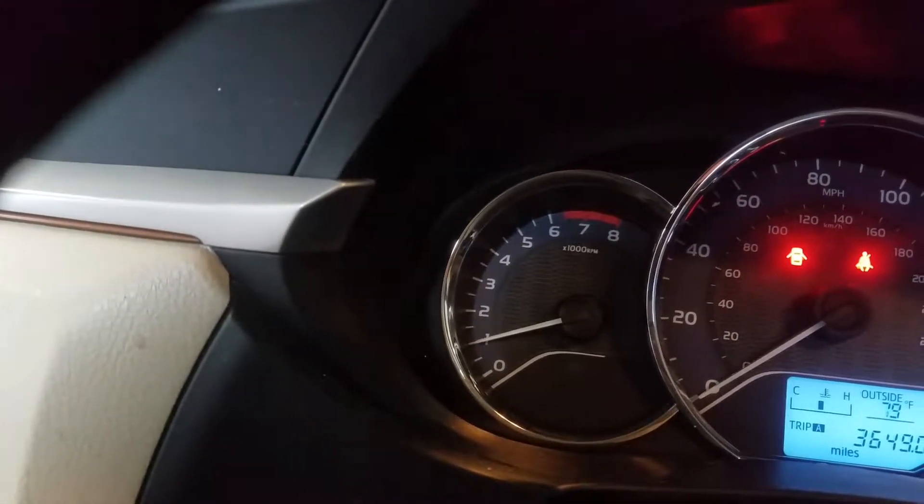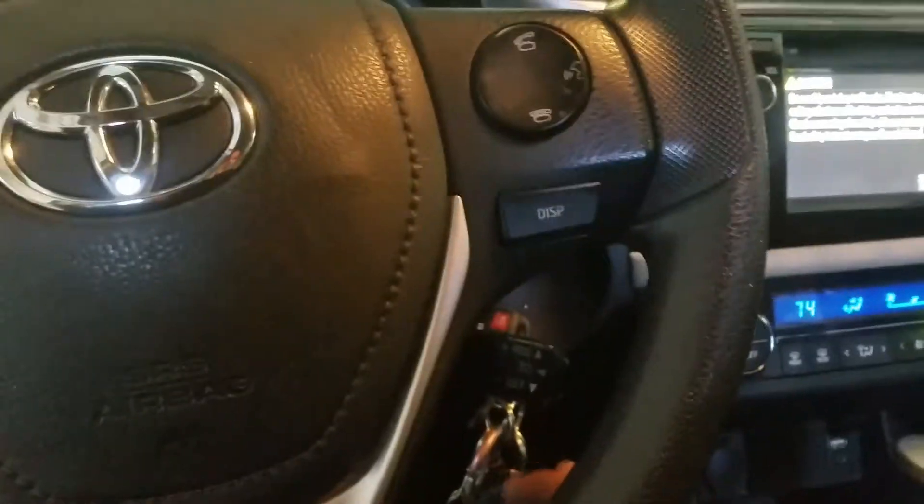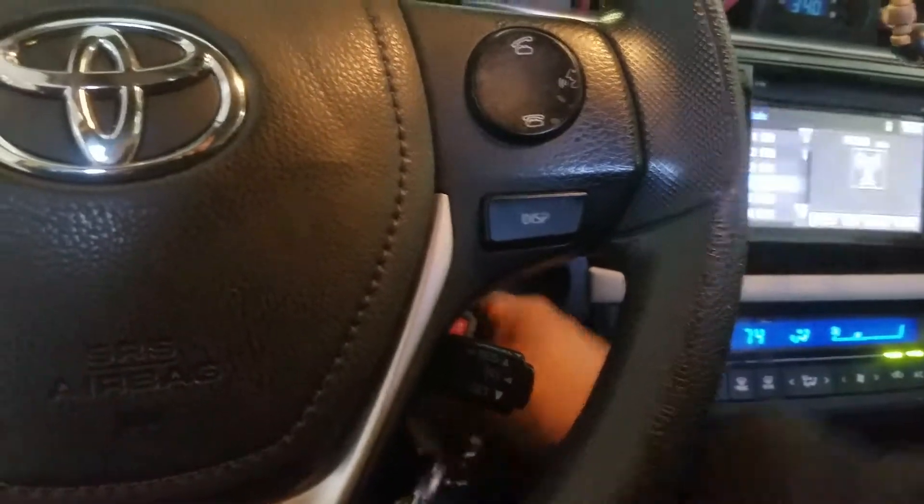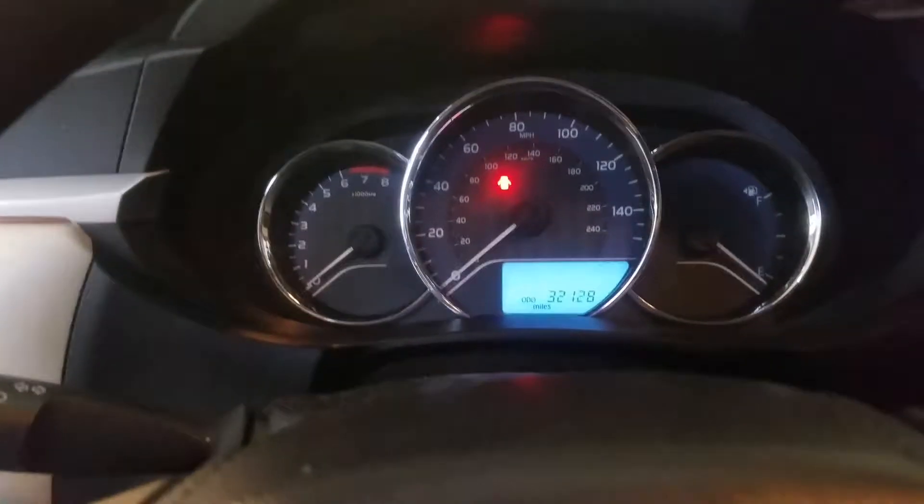That's pretty simple to do — just hold the display button after you hit Trip A. This quick tip is brought to you by Auto Tech 210 and Best Fleet Service. You guys have a wonderful day!